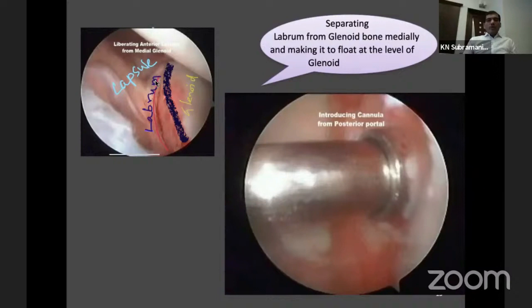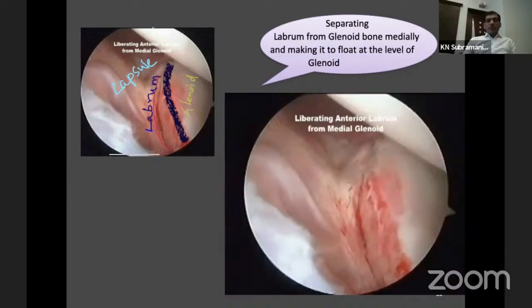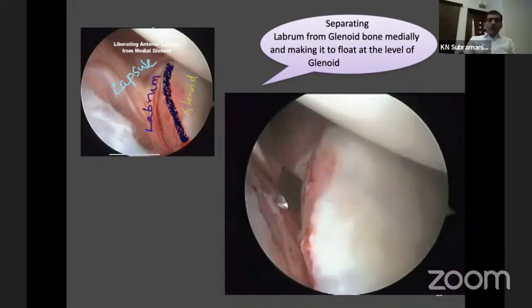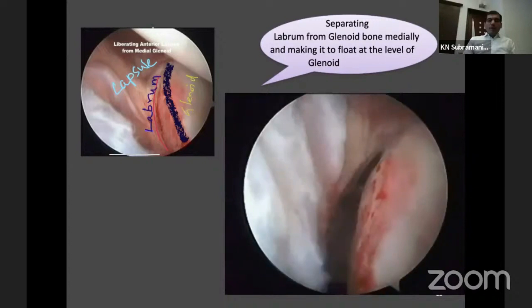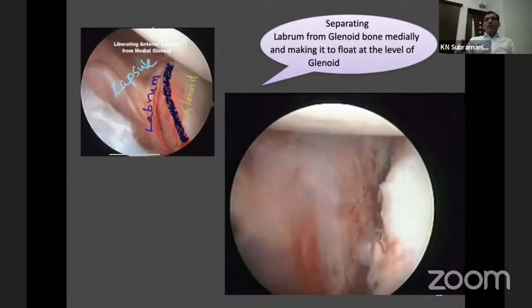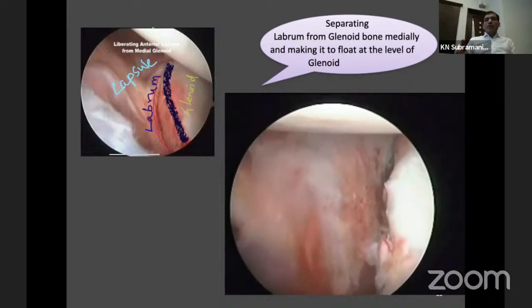Moving to the anterior portal, you can see the structures: this is the labrum, here is the glenoid, and that is the capsule. This labrum has gone medially — it is displaced due to several dislocations. The next step is to establish the posterior cannula. You have to bring the labrum which is displaced medially back out — I usually do it from the most inferior end, so that you can detach it slowly from the inferior capsule and take it in one piece without any fragmentation of the labrum. It has to come back to the level of the glenoid bone.